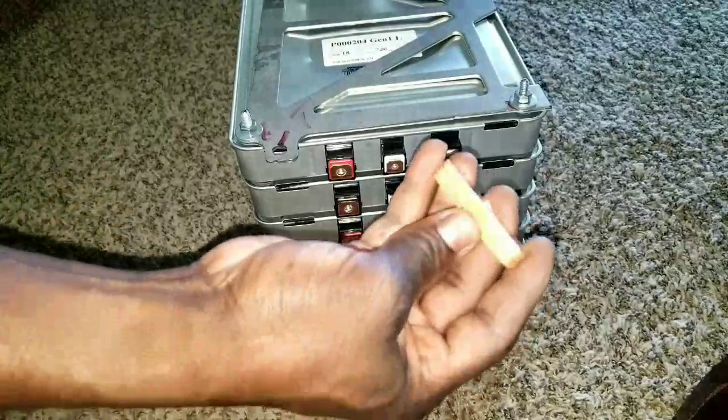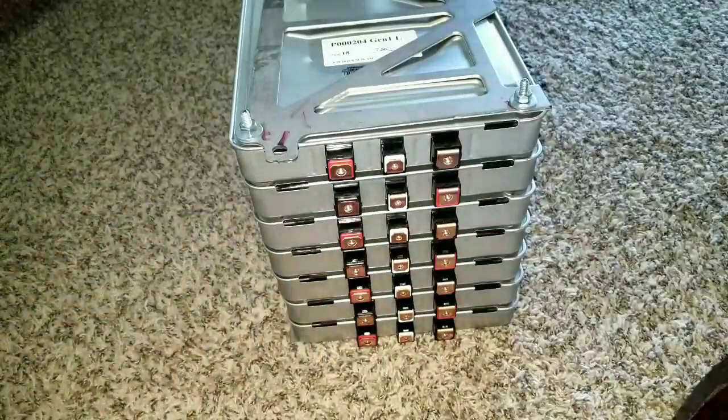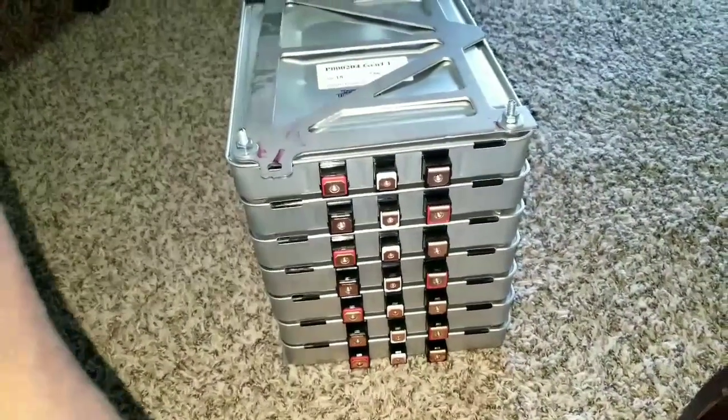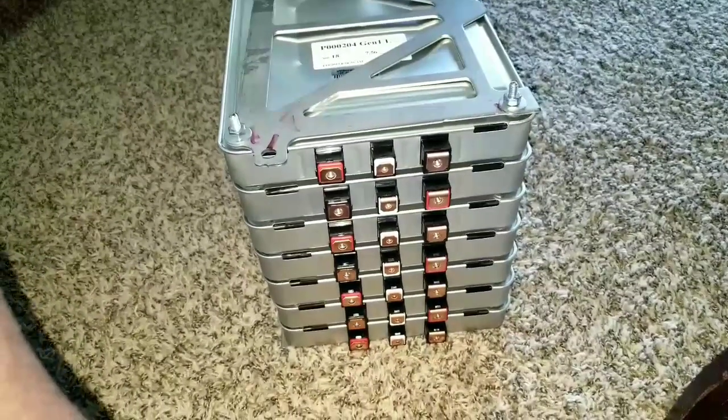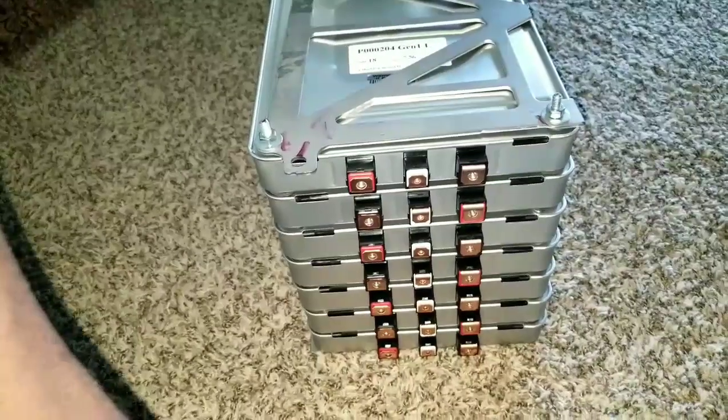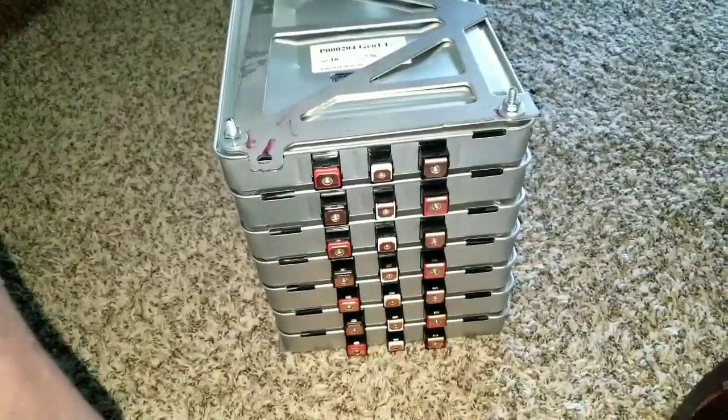I'm gonna show you the bus bars going in for the interconnect. Let's check out how everything is gonna be working here at JW Solar. If you're just tuning in, you're welcome to the channel — don't forget to subscribe, like, and share. Thank you.